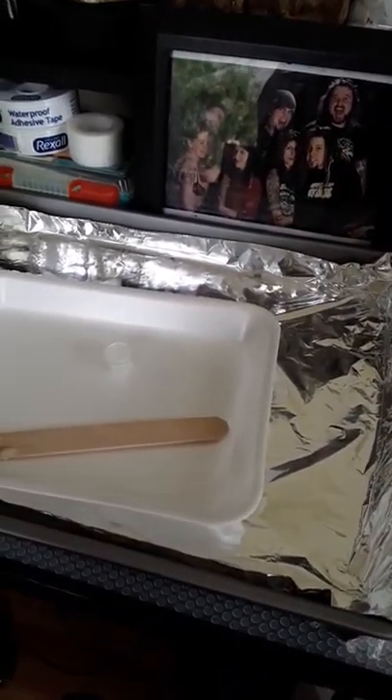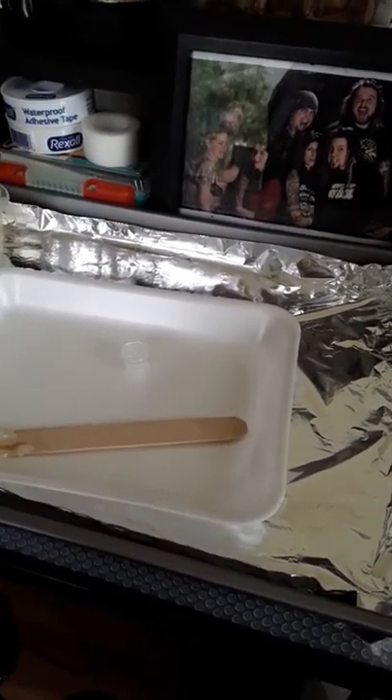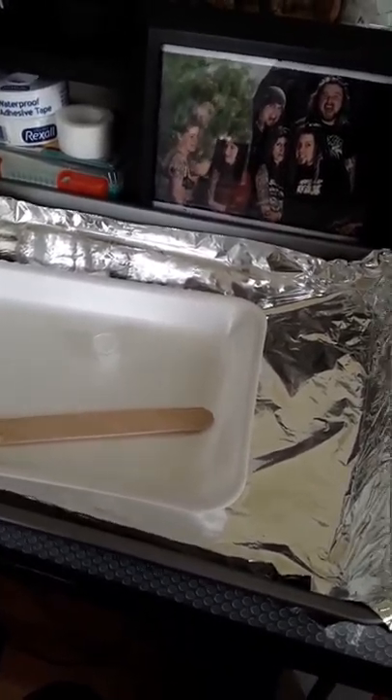You're going to want to use ink cups to pour your ink into, and whatever's left in that ink cup at the end of your tattoo — all that stuff gets disposed. Don't ever pour any leftover ink back in your bottles.